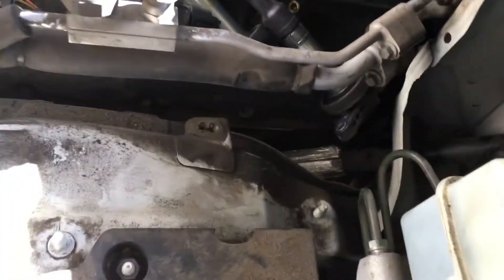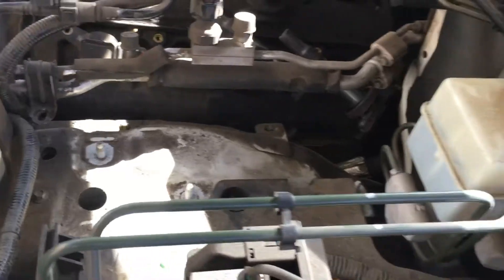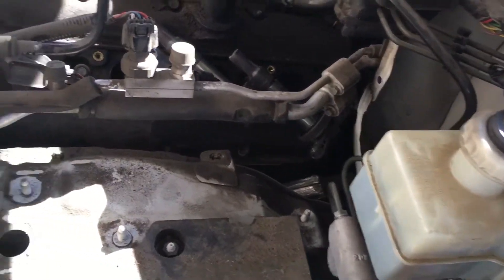This is what you get to do in order to take the spark plugs out.